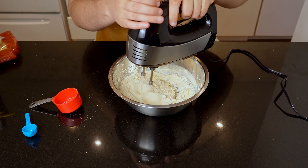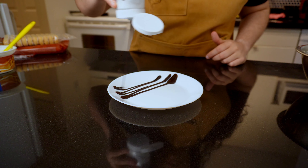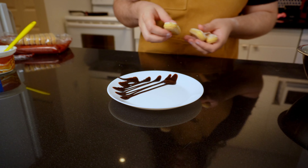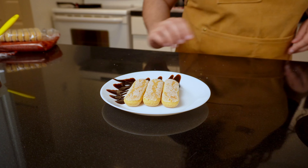Once the mascarpone cream is ready it's time to assemble the tiramisu. Grab a dessert plate to put everything together. I'll start by decorating the plate. Add your first layer of ladyfingers next. I'll be making one large serving using two layers of three ladyfingers each, but you could also make two medium-sized servings or three small servings using two ladyfingers each.